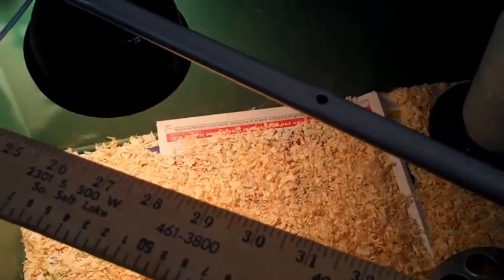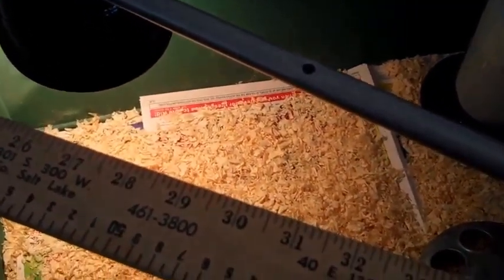It needs to stay about 95 degrees for the chicks for about four weeks. Someone told me 20 weeks and I said there's no way those chicks are staying in my house for 20 weeks — that'd be through the summer, it would stink, it'd be awful.